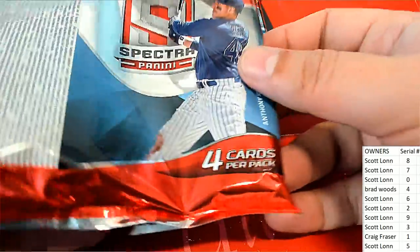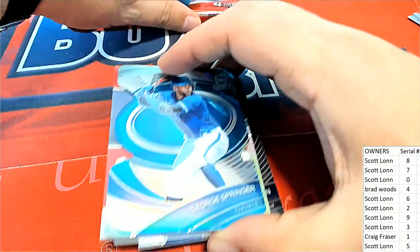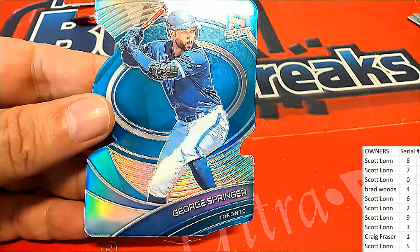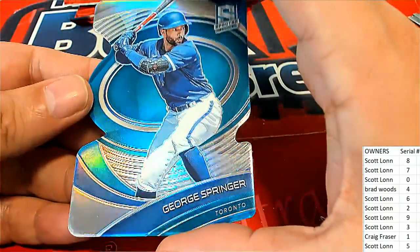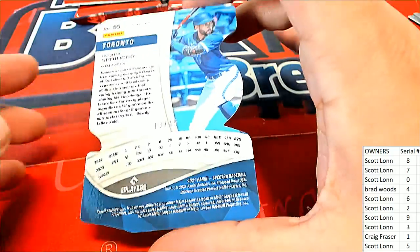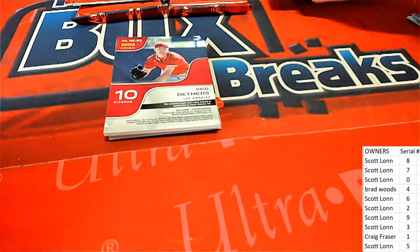The first card out of the break is a George Springer. The number on the back is 13 of 45, so it's going to go to number three. This is Scott's Toronto Blue Jays Springer — Spectra Prism. Congratulations, Scott!